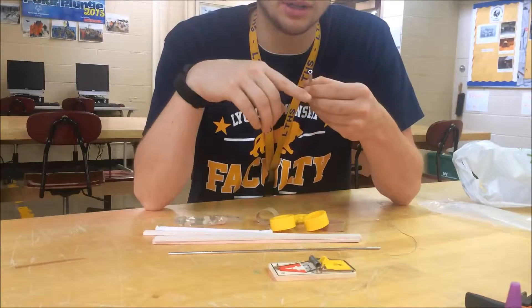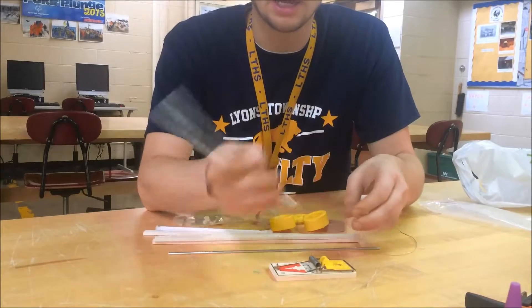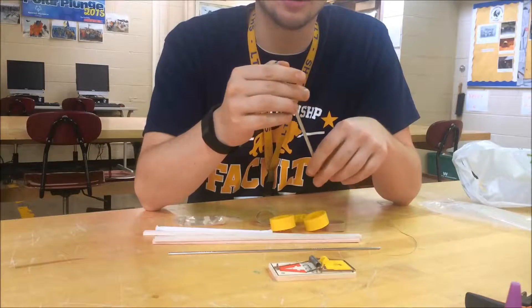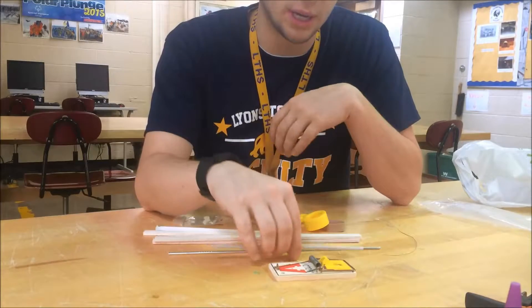We should also have a lever arm. Our lever arm is used in order to actually connect to the mousetrap and make it actually go. The lever arm should have a hole in it and it should not be bent. This is very soft metal, so I could actually bend this by squeezing it with my fingers, so be very careful when handling this.